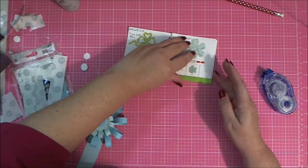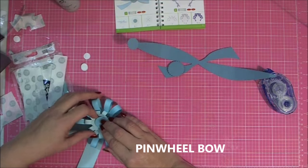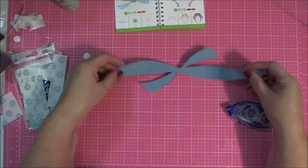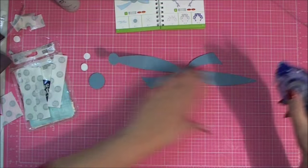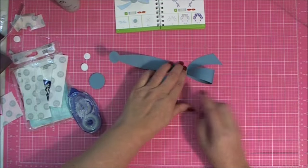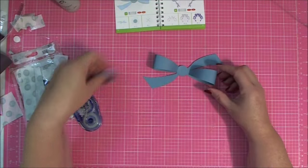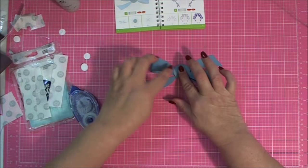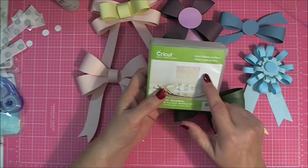That's all the dimensional bows. Now we're going to do the pinwheel bow. It has a tab piece and two points that fold to the center, so this one goes together really quickly. I've already used my pencil to form the loops, so I move the points to the center, and then you have a little medallion piece that was cut out that goes in the center — you could cut that out of different paper. And that is the pinwheel bow. Those are all the bows you can make in the new Anna's Ribbons and Bows cartridge.